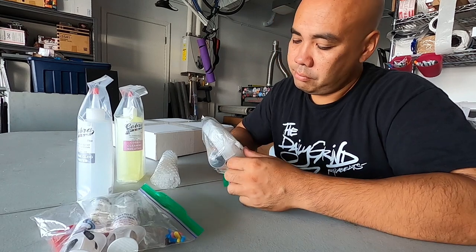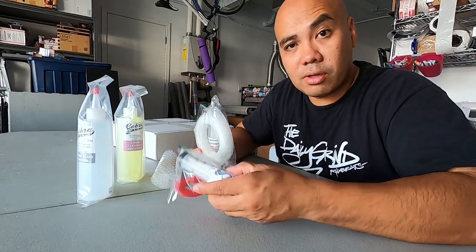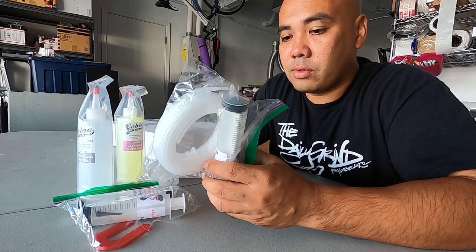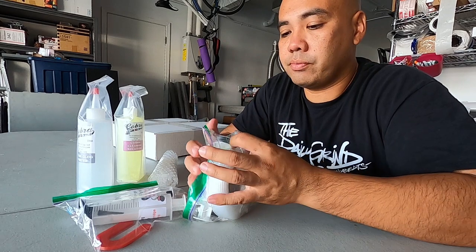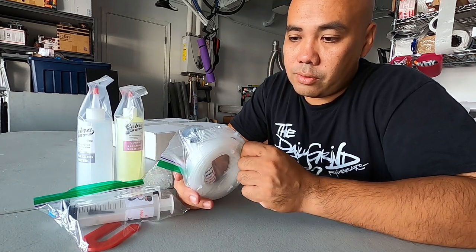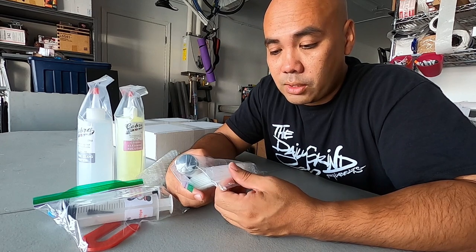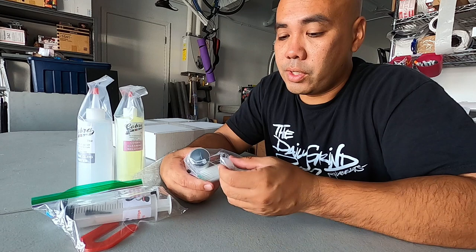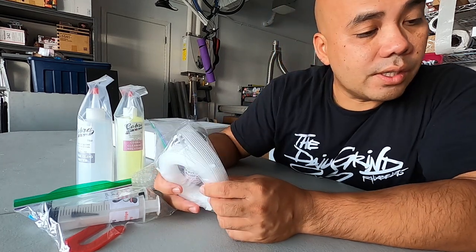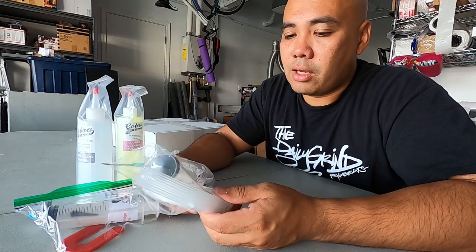This one says 'reprimed' and has a set of tubes — so this is for a set. I was going to use the other set for priming, and this set right here was supposed to be for my 4880. You guys know I've had issues with the 4880 Epson printer — it's been clogging. I'm realizing I got the wrong one because the tubes are really, really small. The 4880 Epson has bigger tubes. So I don't know what to do with this one — I'll have to return it, but it was only like $20 for that set. It'll probably cost more to ship it, so I might as well keep it.